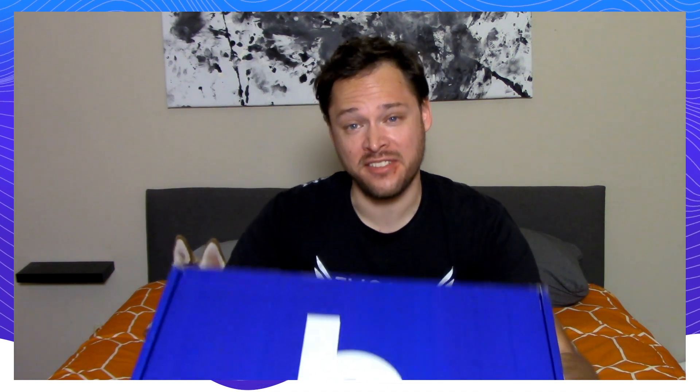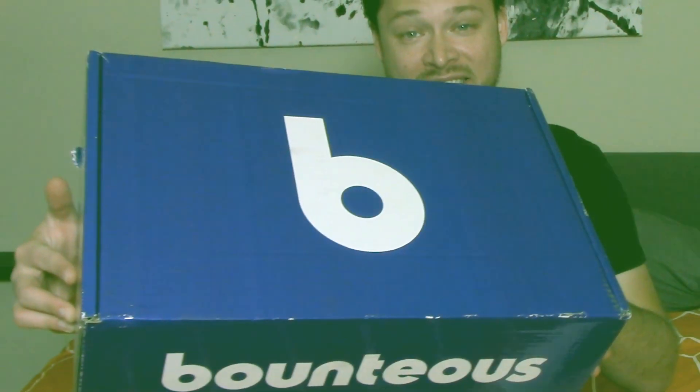Hey, what's up? It's ToasterBoy, and today we're going to be unboxing this Bounteous Swag Box.